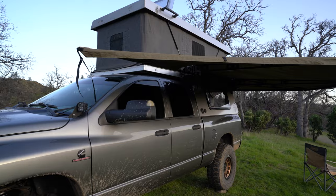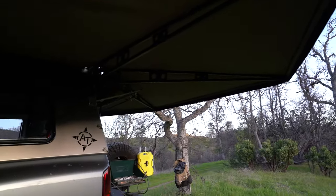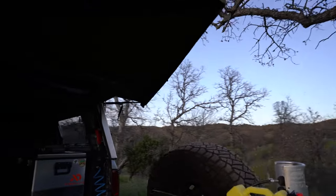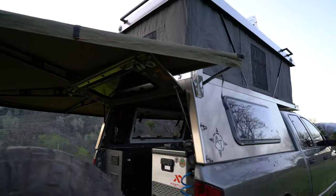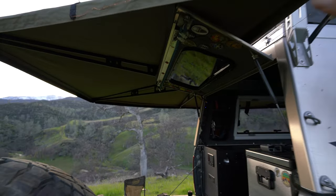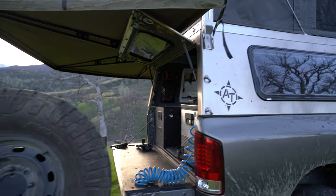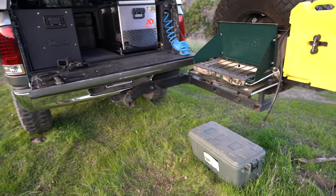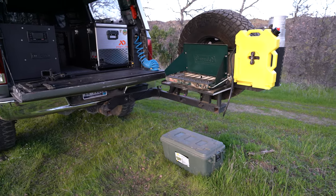The awning is a Bush Company 270-degree max awning, which gives you this extra wing that comes up to the front. It's legless, which I absolutely love — you can walk all the way around the camper without anything in the way. It holds up really well in the wind. There's also some LED strip lighting on it that plugs into USB.